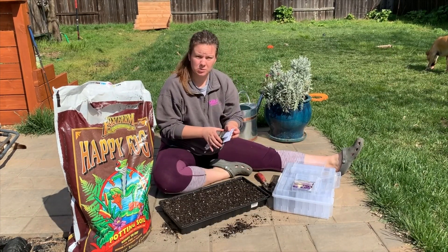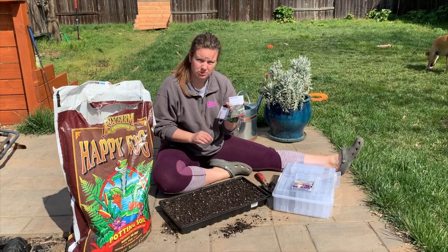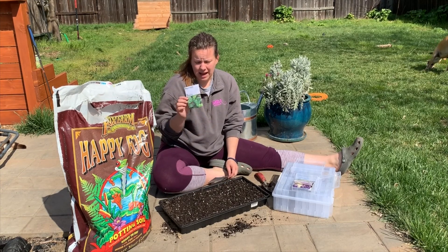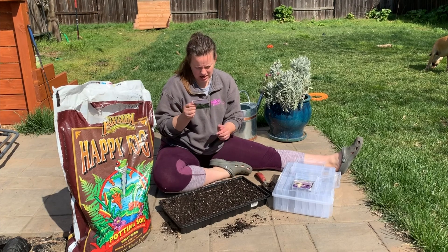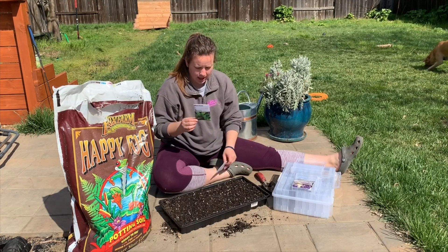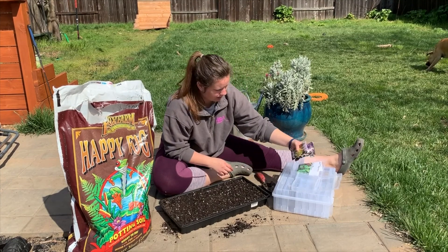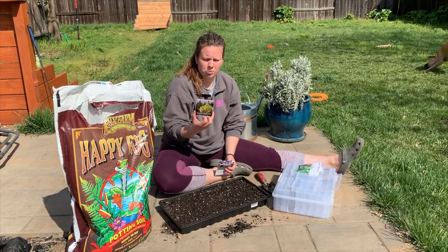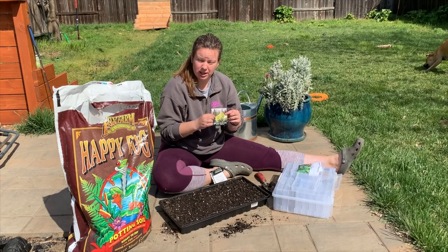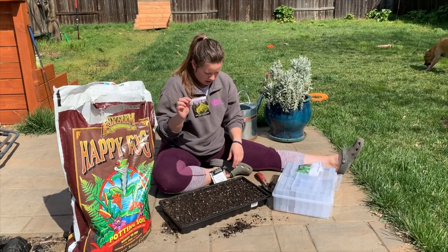In this tray I'm going to start my Swiss chard and my spinach, both from Mi Gardener. The Swiss chard is a rainbow variety, and the spinach is Red Malabar, which I believe is actually not a true spinach — I believe it's more like a vining plant, but it's used as a spinach. I've never had this one but I'm really curious to try it. I do really enjoy spinach. I'm also going to plant Romanesco broccoli, which I really like because it's more geometric looking — I tend to gravitate towards the weirder looking vegetables. This one is a Baker Creek seed.